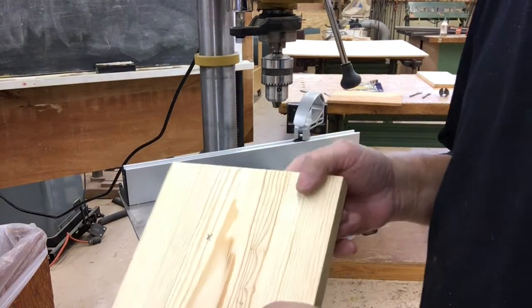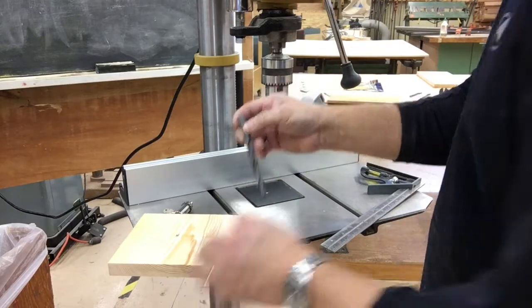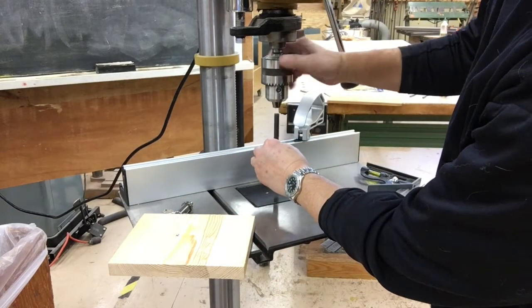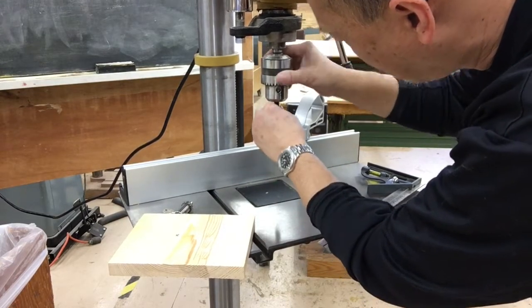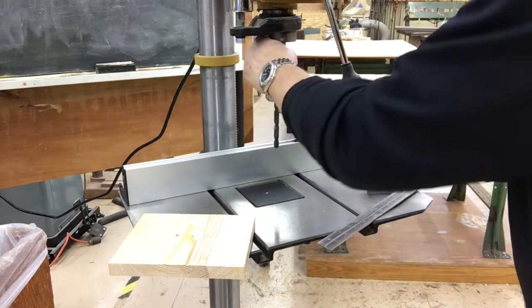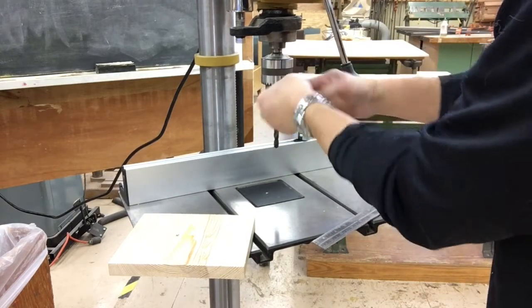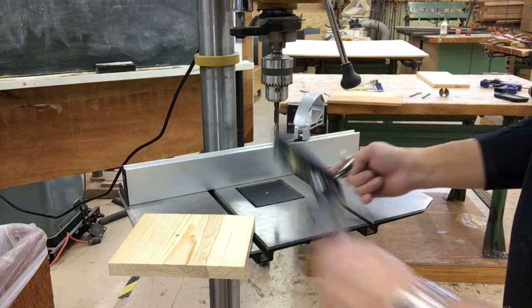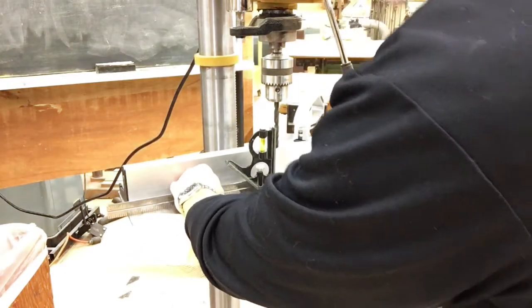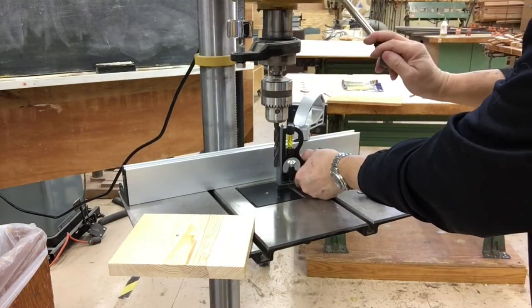Today I'm going to show you how to drill a hole using the drill press. First, you need to get the right bit — this twist drill bit. Put it into your chuck, bring it all the way up, and use the key to tighten it. Use two spots to tighten it so you know it's nice and solid. Since we're drilling 90 degrees, make sure the bit is 90 degrees to the table. When you bring the blade down, it will cut at 90 degrees.